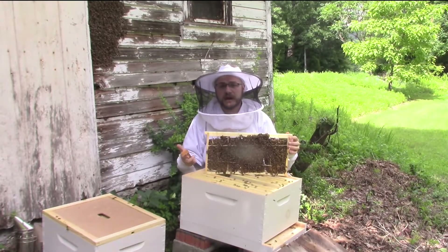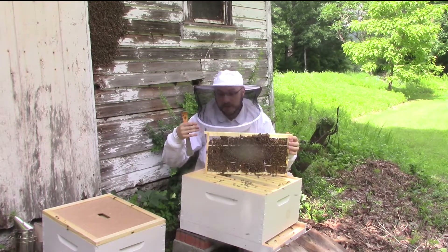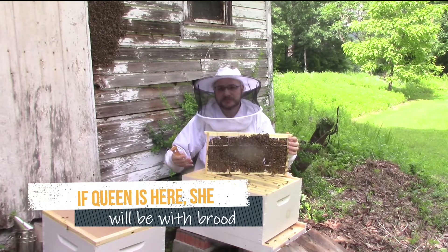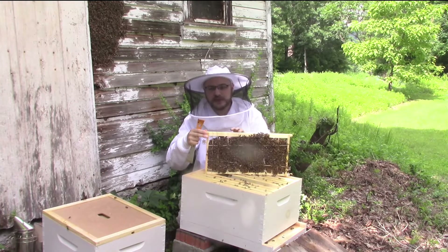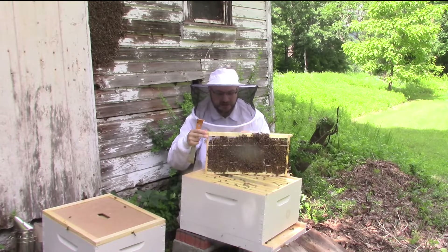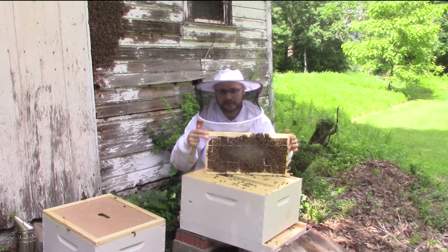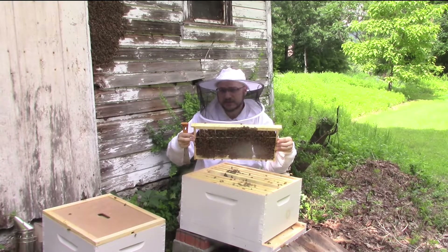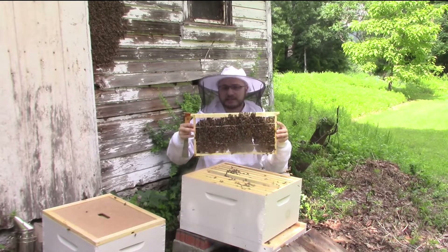When we performed the cutout, we didn't put any brood into this top box, so all we need to do is check the bottom box's combs to figure out whether we've got a queen, whether we have queen cells, and how we need to proceed. As you can see, the bees have had plenty of time in the last few days to start anchoring these combs together and stabilizing them - they're not just being held in by the rubber bands anymore, but are actually being held to the walls and bottom by wax the bees have already added.